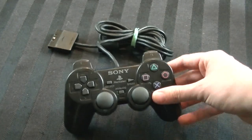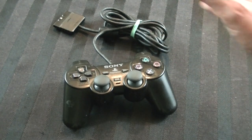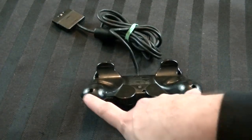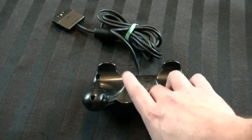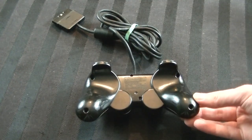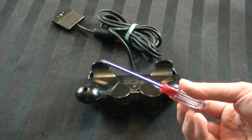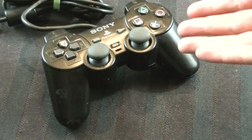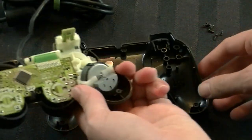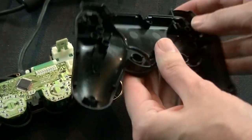I already know this controller works, so likely it will still work afterwards. Now on the back there are six screw points: two right here, two in the center, and two here. These use a Phillips head screw, but it's a smaller one than usual, so you'll need to get the appropriate screwdriver. Once you have the screws out, take the controller apart — it basically just comes apart easily. This side will have all of the components, and the back piece will essentially just be plastic.